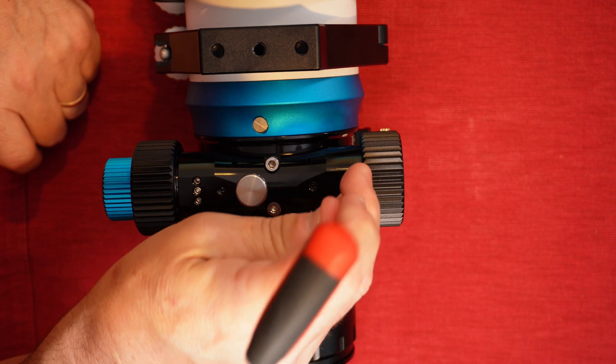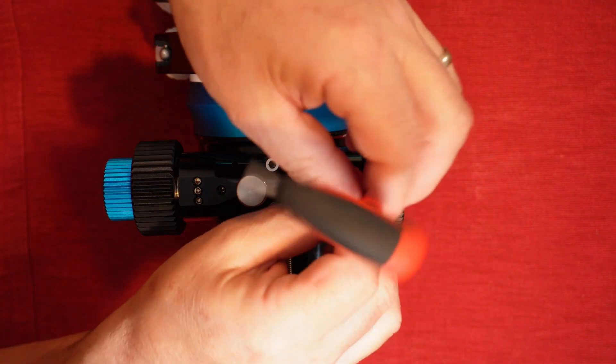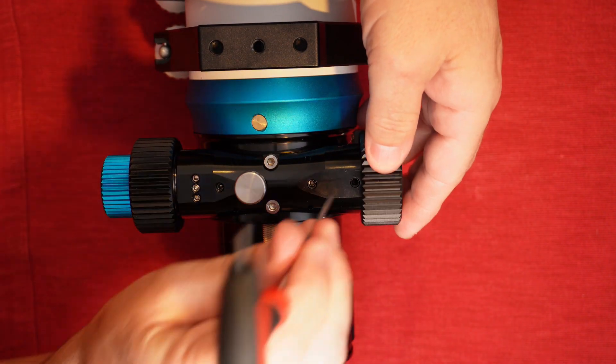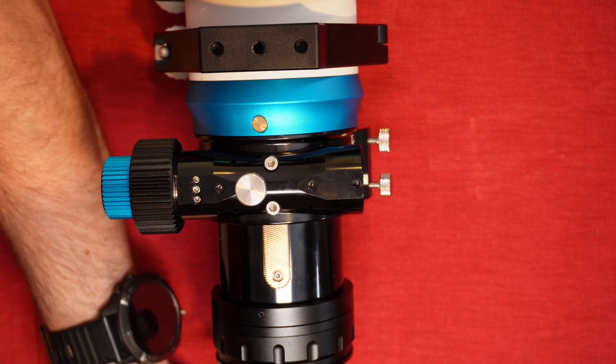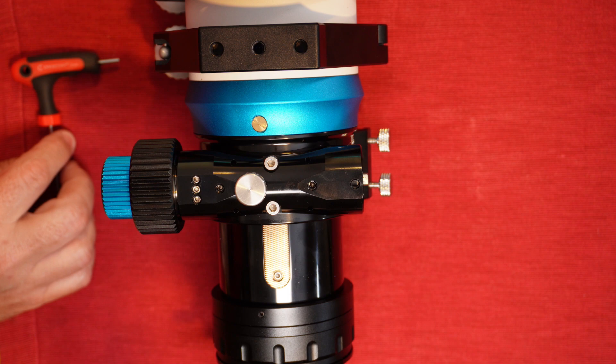On some focusers, like this TS Optics 80mm refractor, the screw for the focuser knob is hidden under a little grub screw. So if you can't see the screw securing the knob, then have a careful hunt for a cover like this. With that grub screw removed, you can now reach the screw securing the knob in place and undo it.